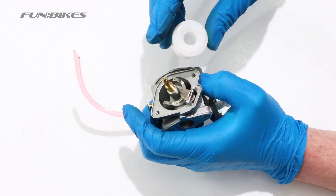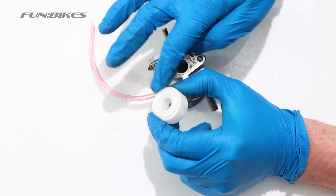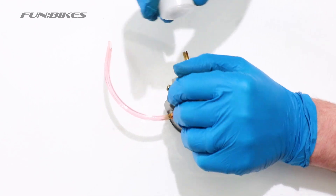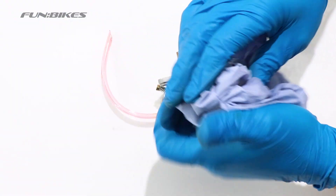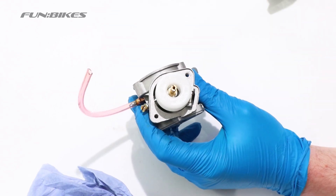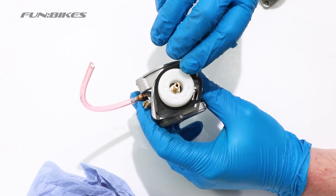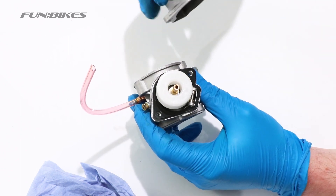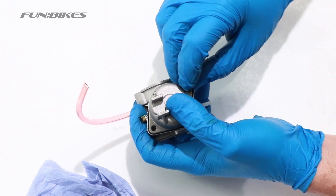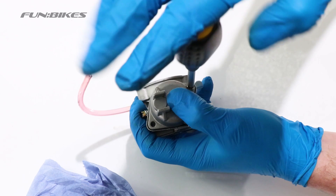We're now ready to replace the float bottom of the carburettor. As you can see there are two sides to it — one is totally flat and the other has a small lip on it. The side with the small lip wants to be pointing towards the main body of the carburettor. Before you fit it, give it one final wipe over to make sure it is clear of any bits of dirt or debris. Replace the gasket onto the carburettor — once the float is in position it can only fit in one way. Then take your float bowl, align it up, making sure the gasket is sitting correctly. Using the two screws you removed earlier, put them in loosely first and then tighten both sides equally once both screws are in position.